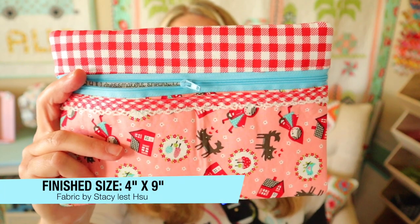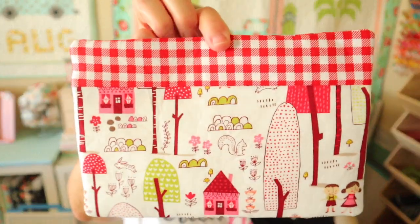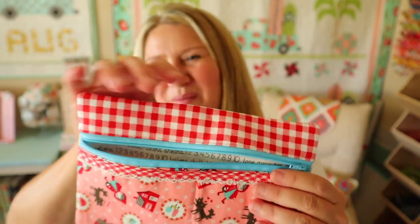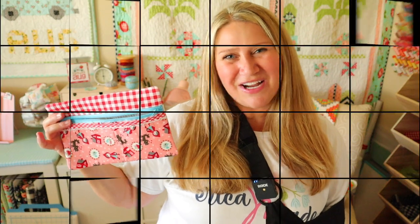Look at this cute pouch. This fabric is from Stacey Itzu — here's the front and here is the back. It's absolutely adorable and of course it is lined with some super cute fabric as well. I do still have a broken elbow but I can sew — I just needed my daughters to help me cut out the pieces. So I think we're ready to go. Let's head over and see everything we're going to need to make this fun project.